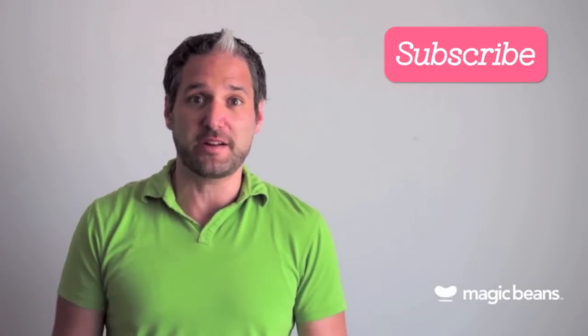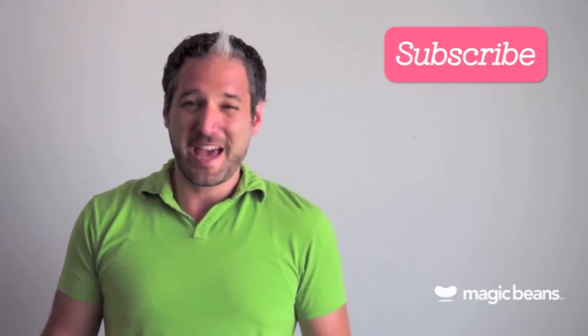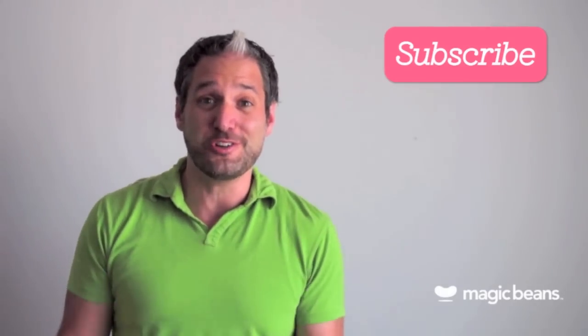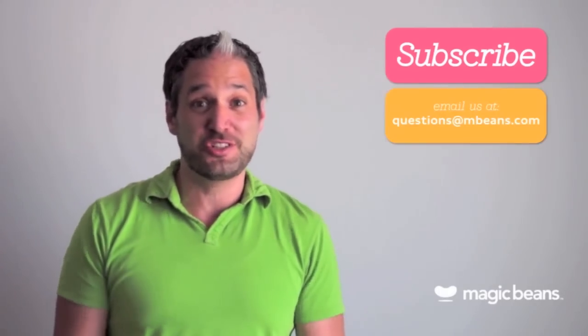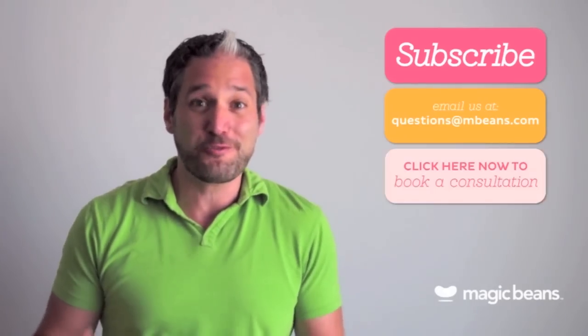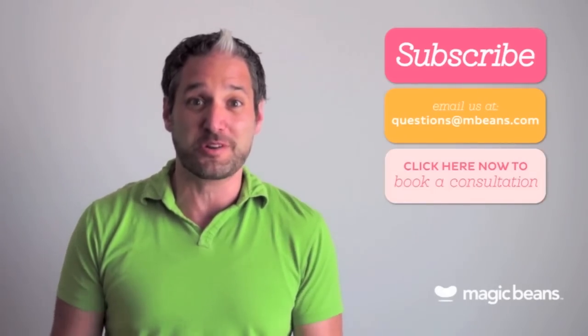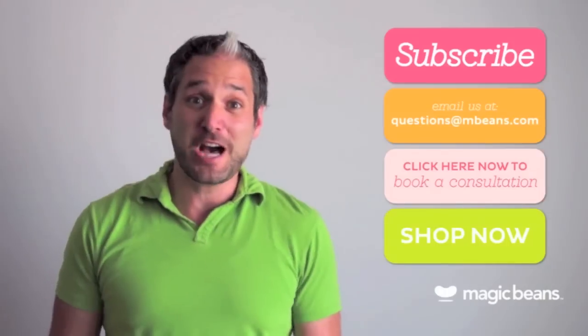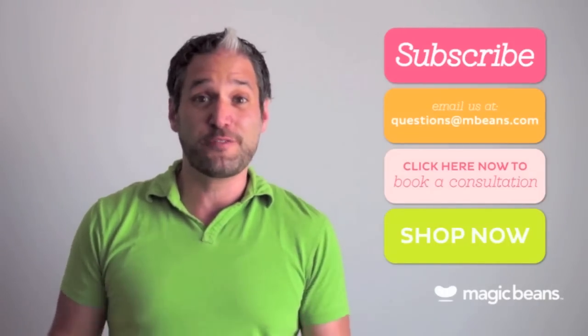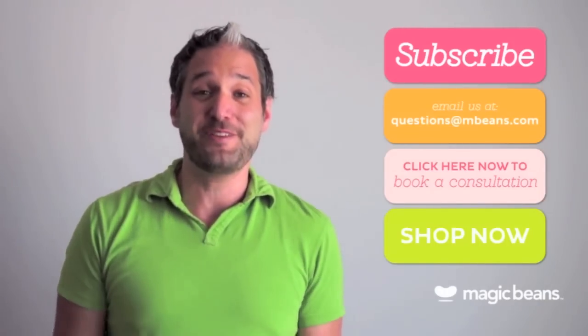For more videos like this, please subscribe to the Magic Beans YouTube channel. You can email us your questions at questions@mbeans.com or book a free consultation with one of our experts. And if you're ready to shop, visit mbeans.com — we'll ship your order for free with orders over $75.